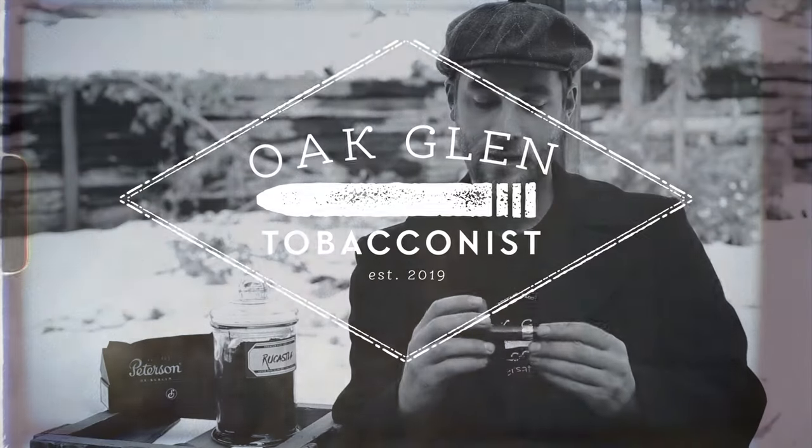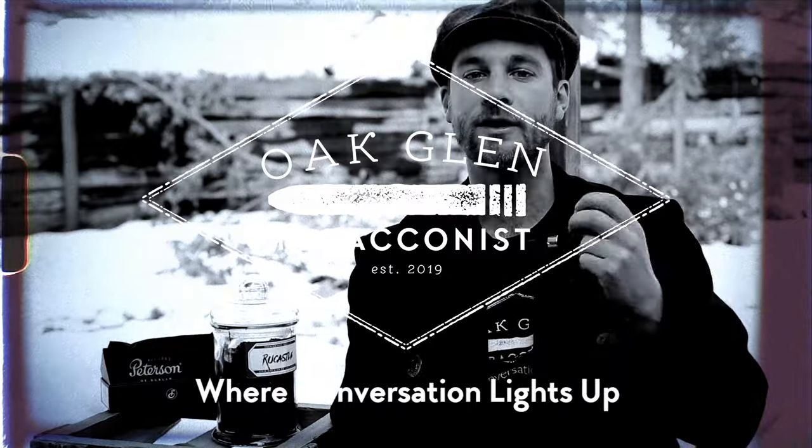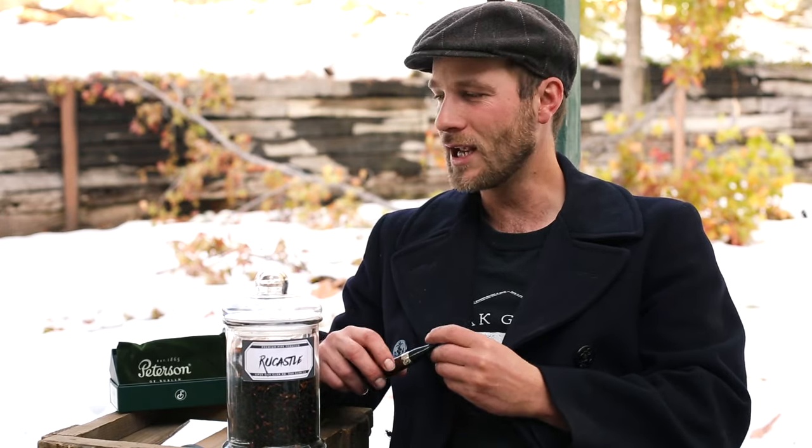How's it going guys? My name is Eric, you're watching Oakland Tobacco-Nist. The weather is starting to change around us, and I've found that when the weather changes it kind of affects what I like to smoke. That can be in cigars — if I want a dark rich Maduro in the cold weather I really enjoy. But currently I've been really enjoying the pipe. I find that cold weather and smoking the pipe just go hand in hand.